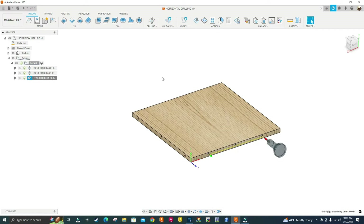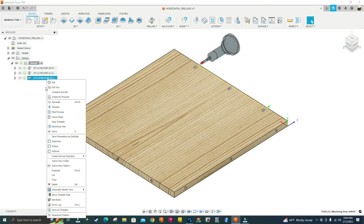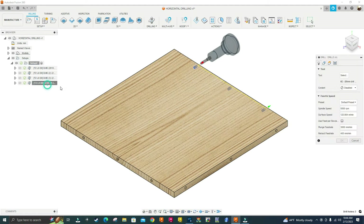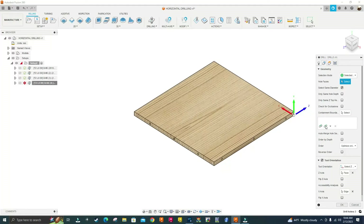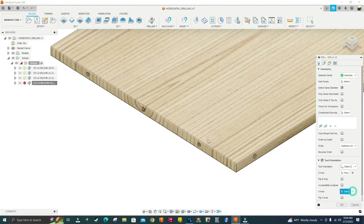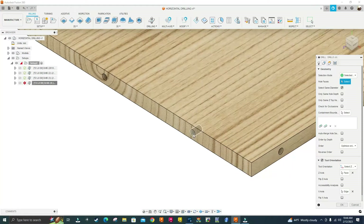Let's do the front edge. Right-click duplicate, select the last one, right-click edit. Under Z-axis, select this face right here. Under X-axis edge, click the X and select this top edge. Go back up to Hole Faces, click select, select that hole, and click OK.